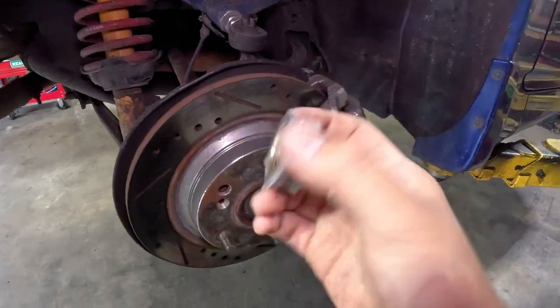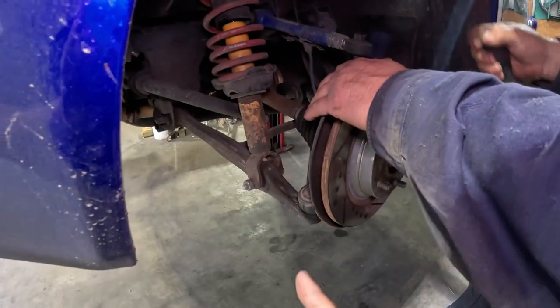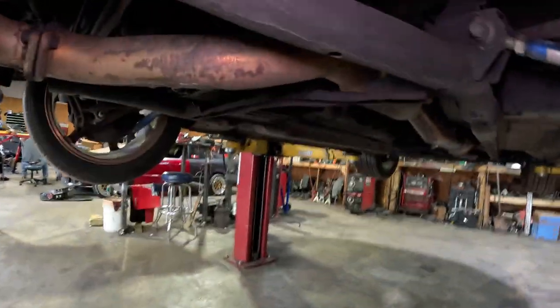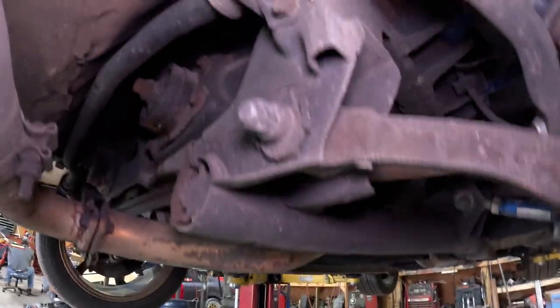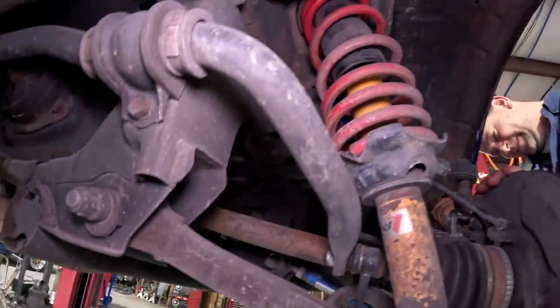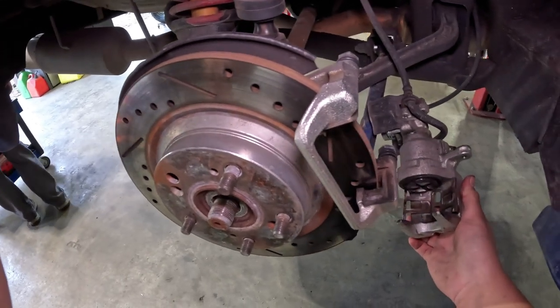We're also going to be doing the axle on the passenger side as well. Got a brand new axle right there — the boot was torn last time. I think that's causing some of my cooling issues, but we're going to try that and then put the camera back in a little bit just to make sure it matches the other side.